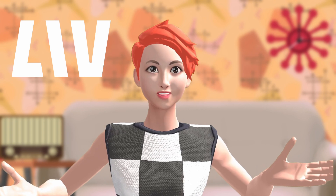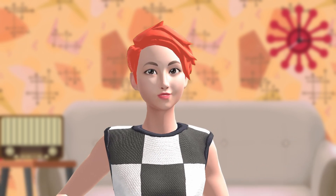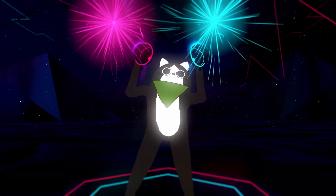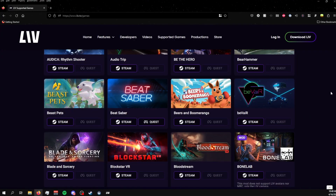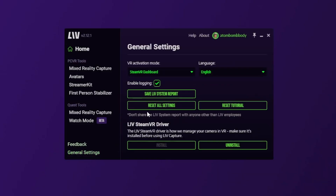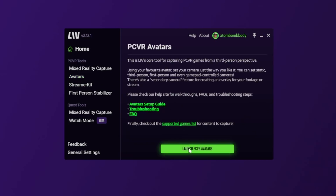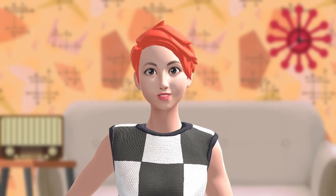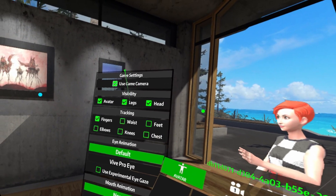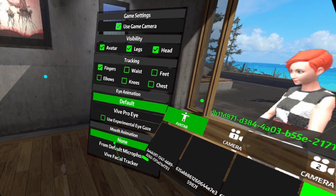I used Live for all of the talking head portions in this video, but you can also add your avatar into any game that has the Live SDK added to it. For the full list, you can head over to live.tv/games. Launch Live, then select under the general settings whether you want to launch the avatar menu via Circle on the Floor or SteamVR Dashboard. Then head over to Avatars under PCVR and click Launch. To enable the Vive Facial Tracker, simply head into the avatar menu at the far bottom under Limb Toggles and make sure you select Vive Face Tracker.